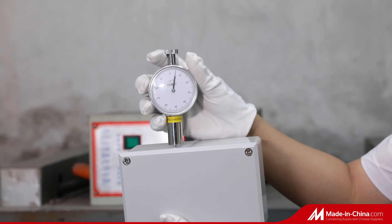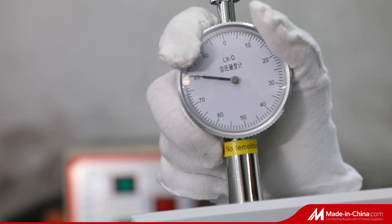The box was heated to plus 80 degrees for 2 hours, and the impact resistance is perfect.